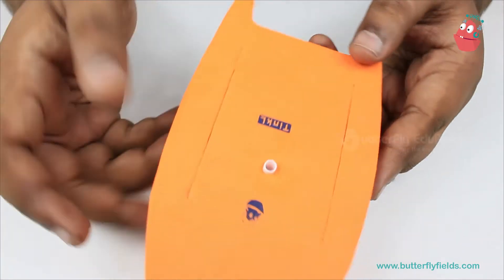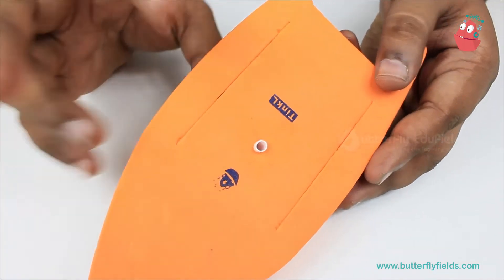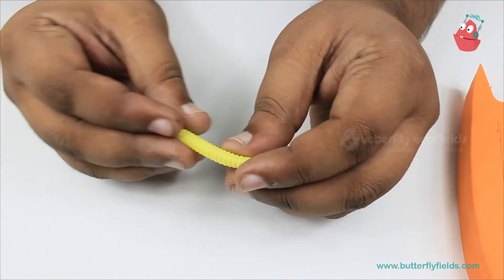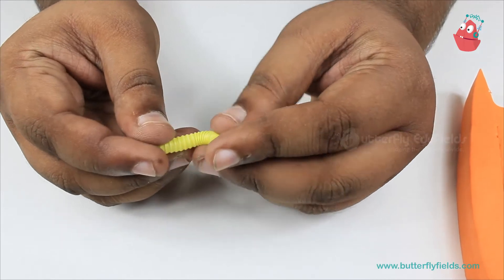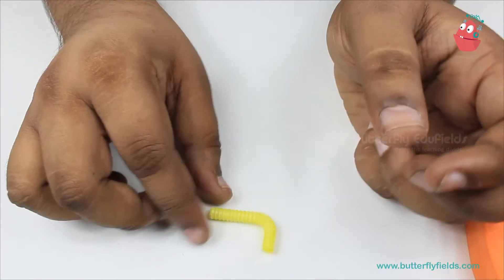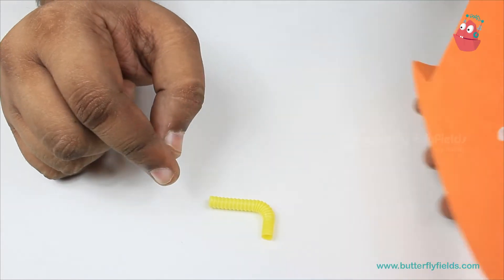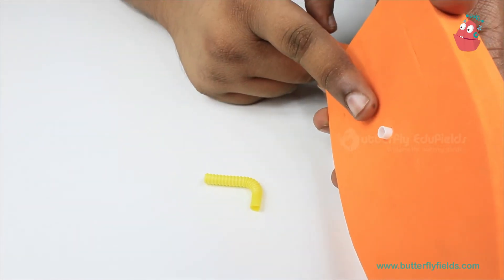Once the hole is made, let the straw stay inside. Now take the bendable straw, bend it somewhat like this, and then this piece has to be attached at the bottom here.